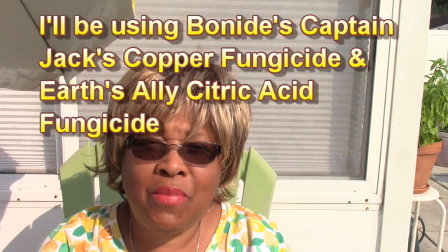Hello and welcome. I'm going to talk to you about using fungicides in your container gardening. And before you get scared, there are organic forms of fungicides that you can use in your garden. And I'm going to show you just two examples.